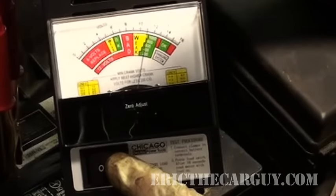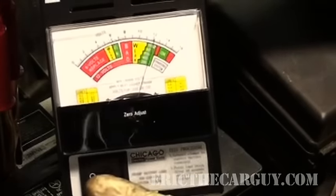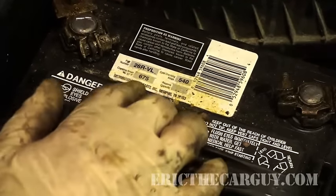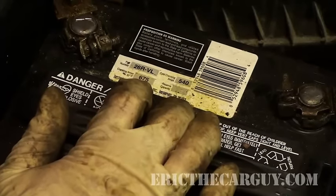As you can see, I'm just going down to about 11 volts. I could do an entire episode just on batteries, but this is just on checking one really quick. 9 volts is your magic number.